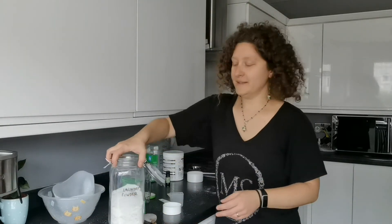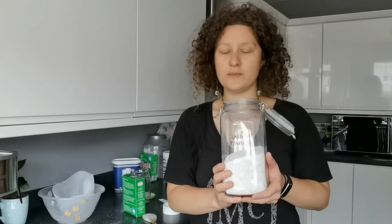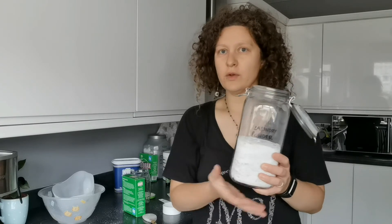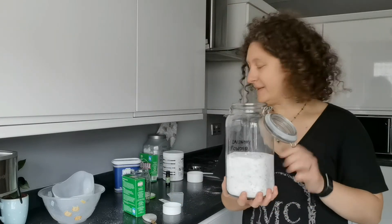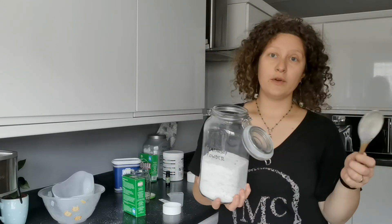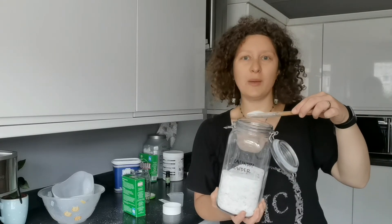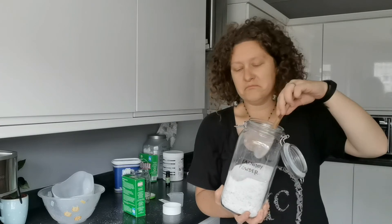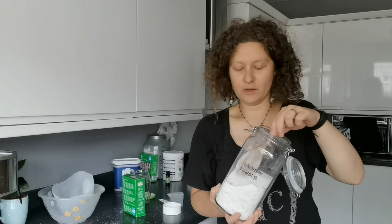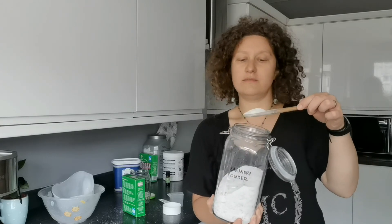And that's it. This amount will last me for over six months — it's around maybe not a full kilogram, but it will last me for many months. For a very dirty load you use two scoops like that, two tablespoons. And for a normal load with not very dirty clothes, you use only one tablespoon.